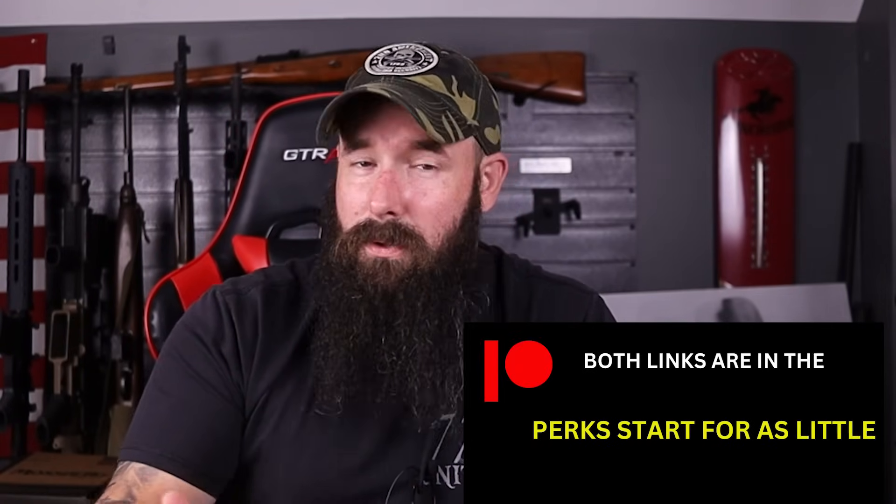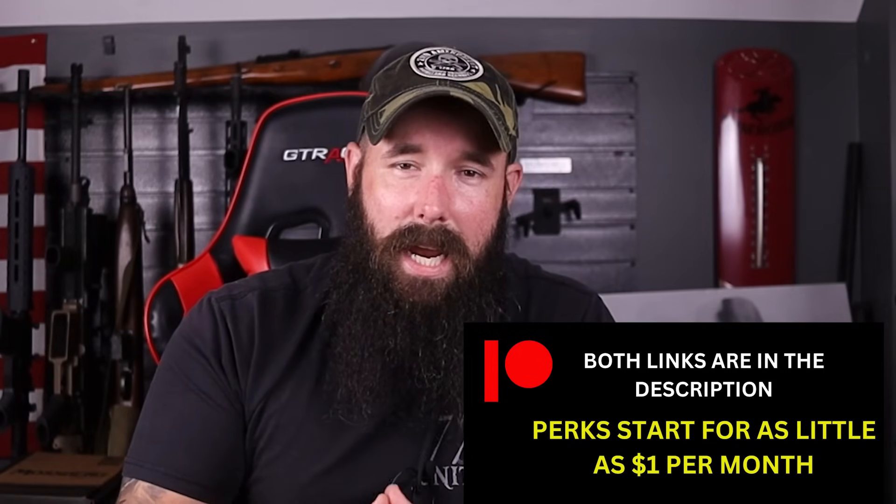This video and many others is made possible because of direct support from our Patreon members and channel members here on YouTube. If you'd like to support what we do and get trusted gun reviews in return, I'll leave two links below — one to Patreon and one to join right here on YouTube. Your support goes directly into the channel whether it's guns for reviews, ammo, editing, or cameras. Check out the cool perks for channel and Patreon members, and big thanks to everybody who supports what we do.